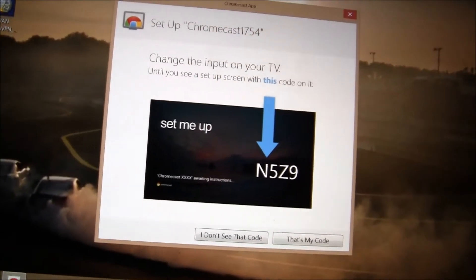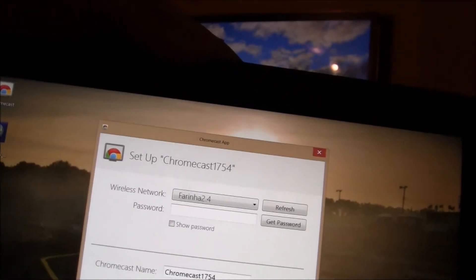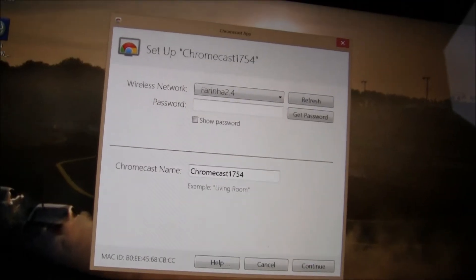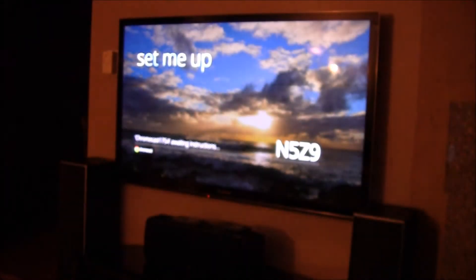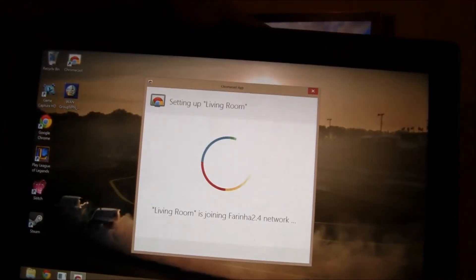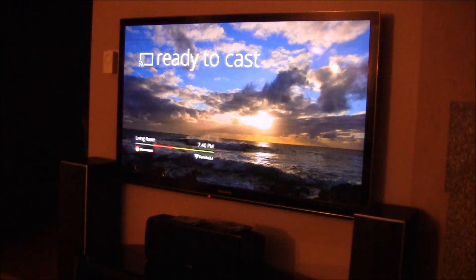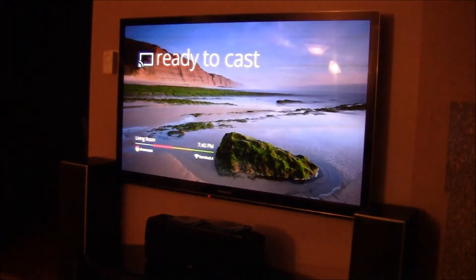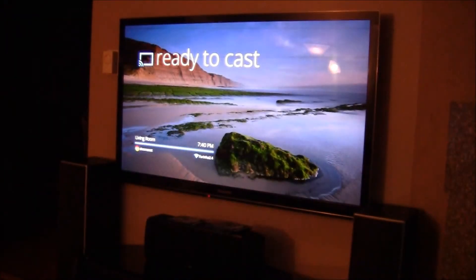The screen is changing — it's awaiting instructions. It gave me a verification code to confirm it's the correct device. Now I can put in the Wi-Fi password and name the Chromecast — I'm going to name it 'Living Room,' just like the example shows. It's now connecting to the wireless network, showing the same thing on the Surface Pro. Setup complete: it has the time, and it says 'Ready to Cast.' On the app there's a 'Start Using Chromecast' button — clicked it, and we're good to go.